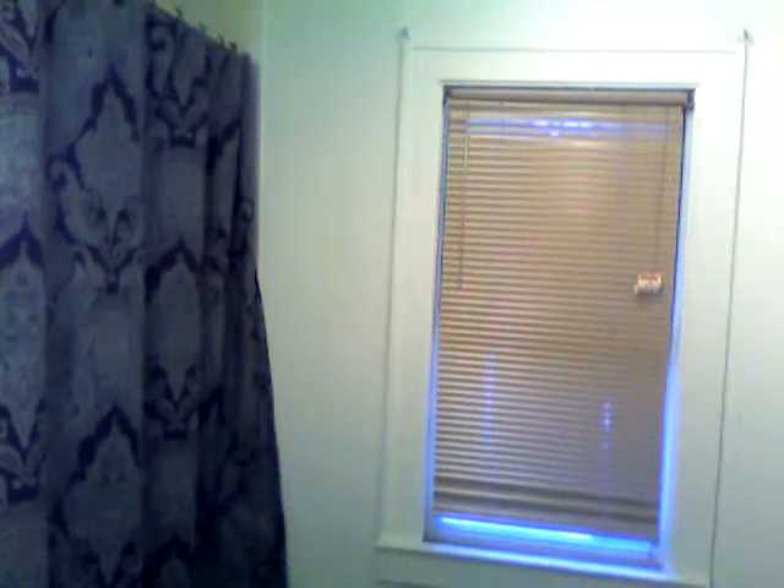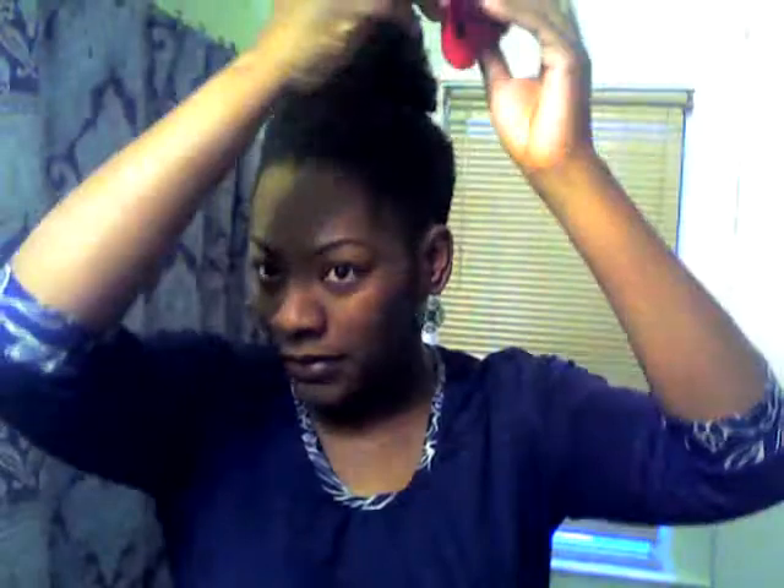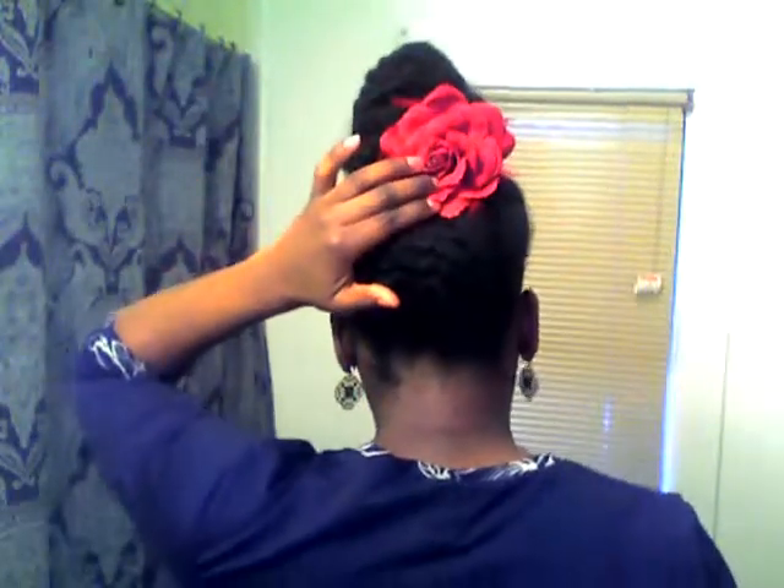Let me grab mine. You can kind of put it on the side, make it go a little bit towards the front, or you can put it in the back. I'm not going to pin it, but see how it works.